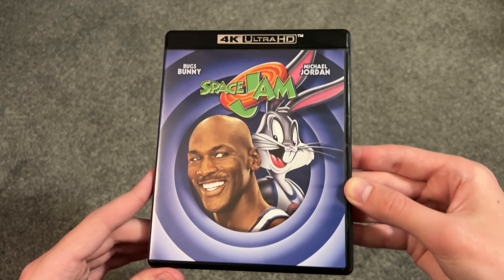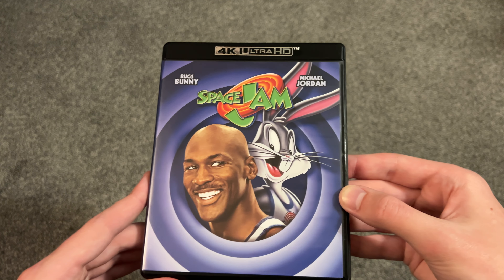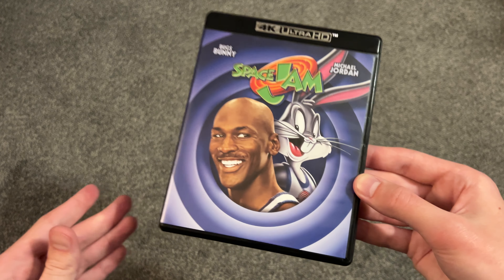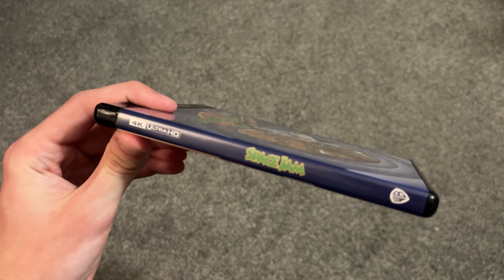I'm not a huge fan of Space Jam, if I'm being honest. I think the sequel is better, but both of them, they're not like amazing movies in my opinion. I grew up with this movie, but even then I didn't think it was that good. But it's a classic, so I gotta get it.